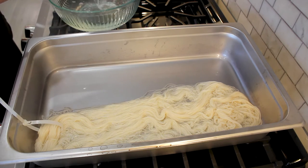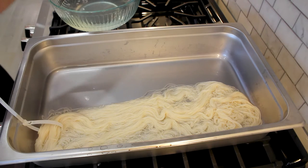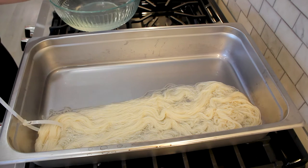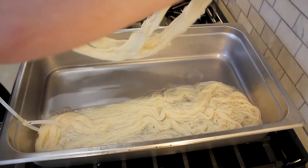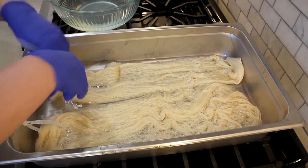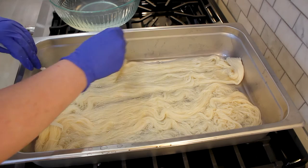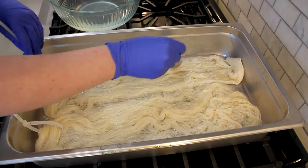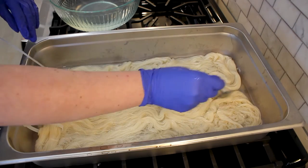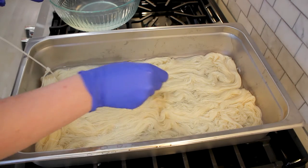I have these skeins on reusable zip ties — the ones that come apart after you use them so you can put them on something else. These make it really easy to move them around in the pan and also to hang up to dry when they are finished dyeing. It also separates them easily so I know which skein is exactly which.